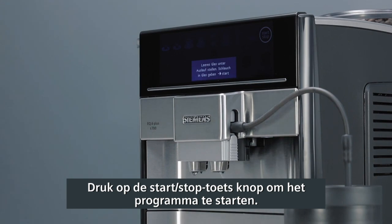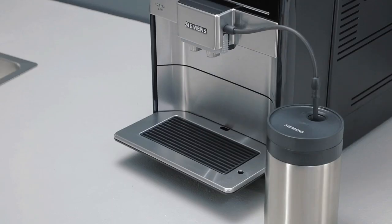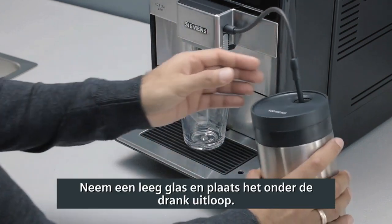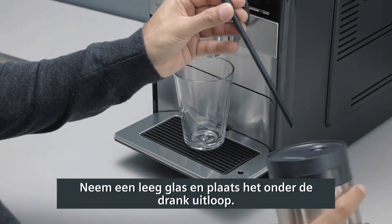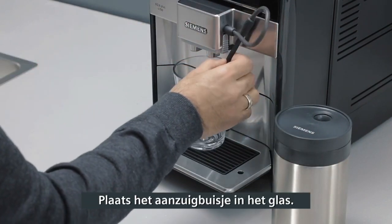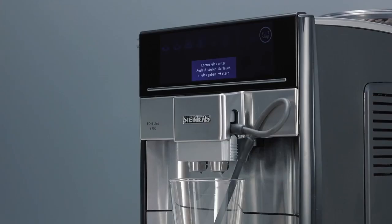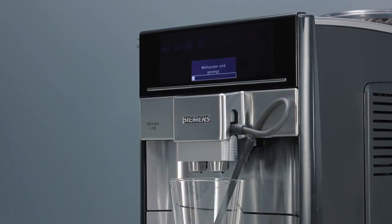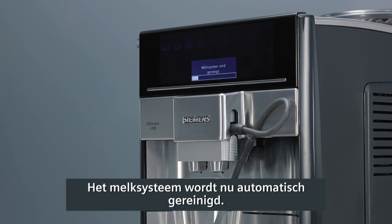Press the Start-Stop button to start the program. Take an empty glass and place it under the beverage outlet. Place the end of the suction pipe into the glass. Press the Start-Stop button again. The milk system cleans itself automatically.